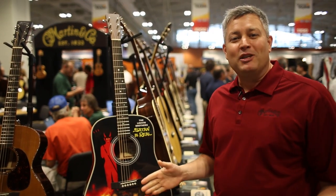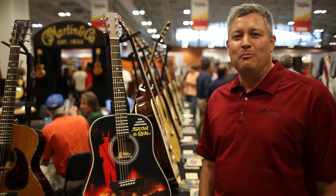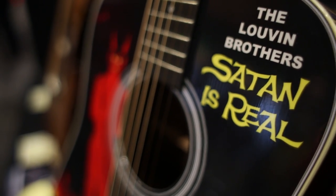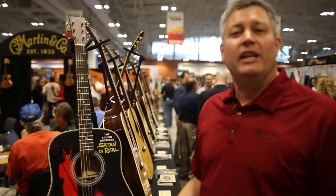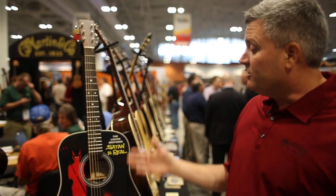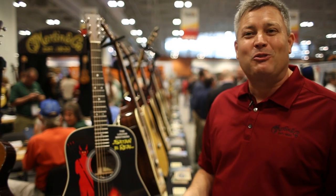Certainly one of the big interest-getters here right as you walk in at Summer NAMM 2014 has been the D-28 Lubin Brothers. This is a brainchild of CFM IV himself, who has a good sense of humor. The Lubin Brothers were highly influential in the country and gospel music industry and this is an homage to them.